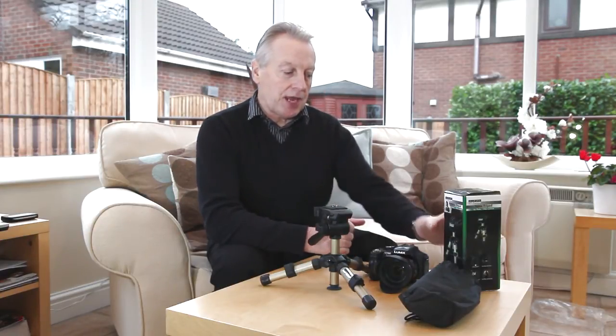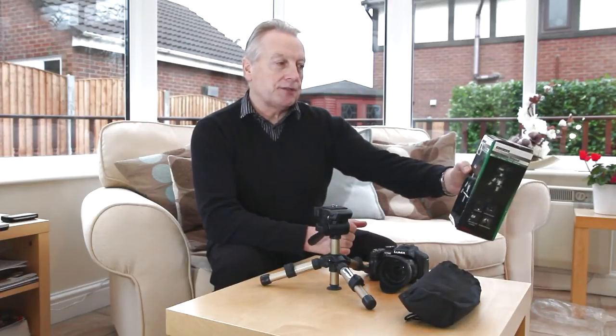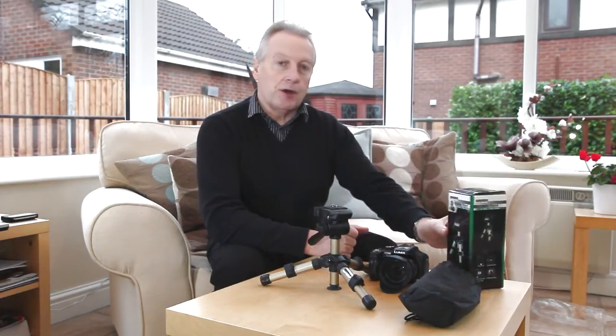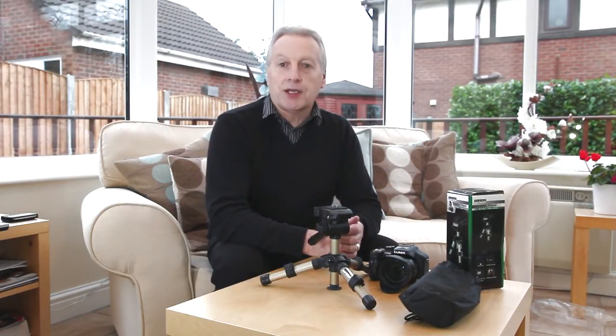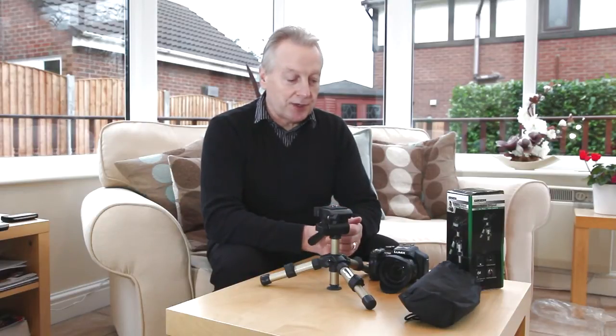This one is the K&N Tripod 17 from Koenig Photo, although it is available on eBay in different disguises. It's around eight pounds in the UK and that includes postage and packaging, so it is a bargain basement tripod.